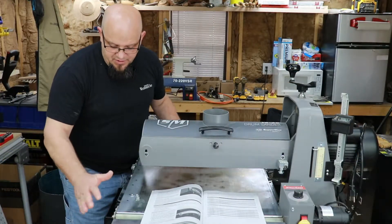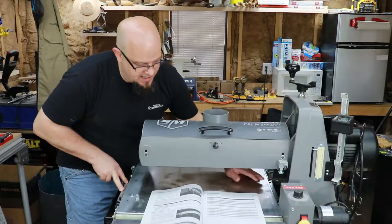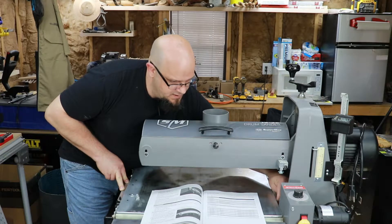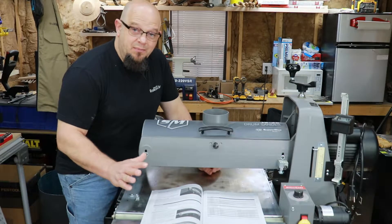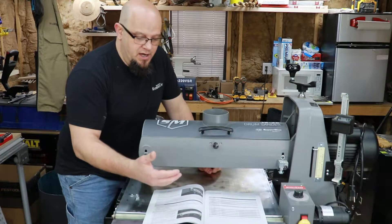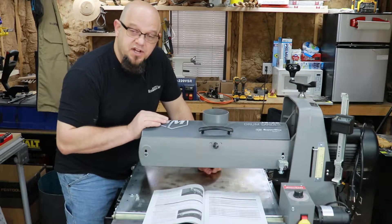We've already removed the original conveyor belt. To put the new one on, you'd have to remove your two nuts off the left side and remove the two allen screws and washers off the motor side. Anytime you want to do any kind of maintenance on your machine, always reference the owner's manual — the manufacturer's recommendations should always be followed. That helps ensure your warranty is intact, and it also makes sure you're doing it right, because doing it the proper way makes a big difference on these high-end machines.